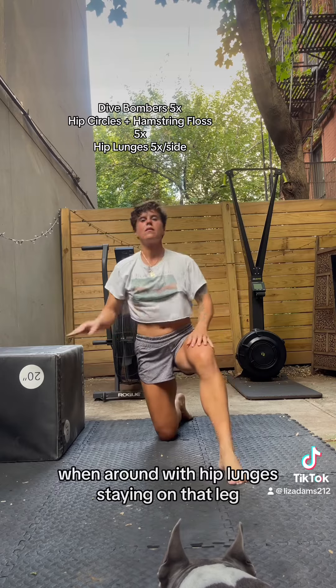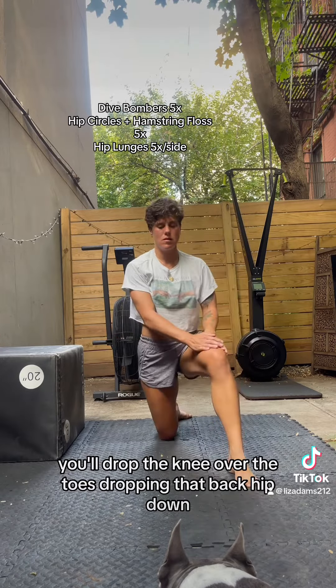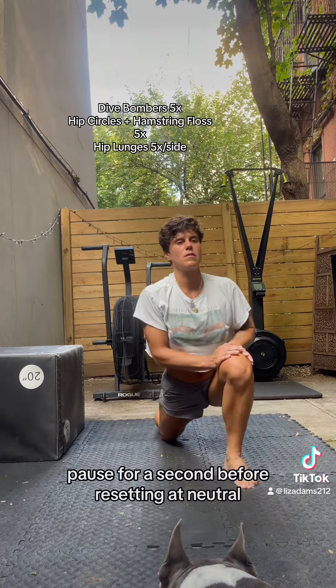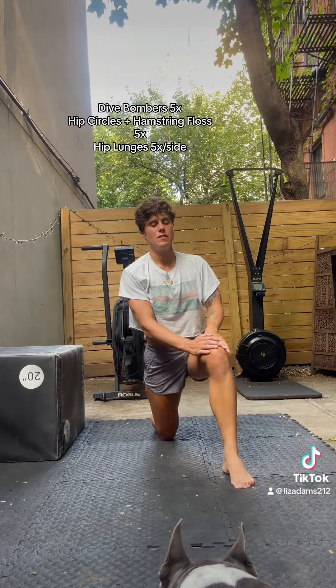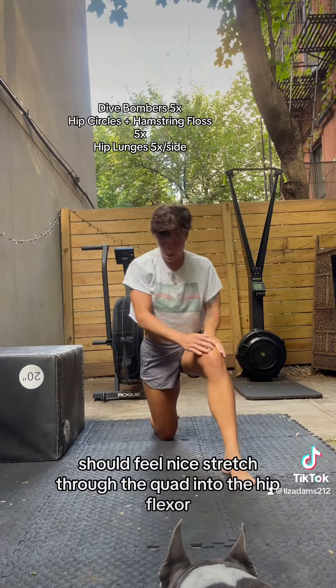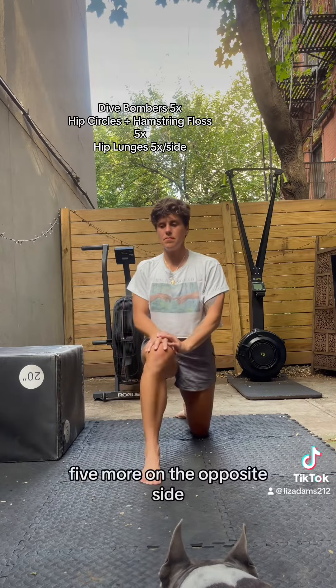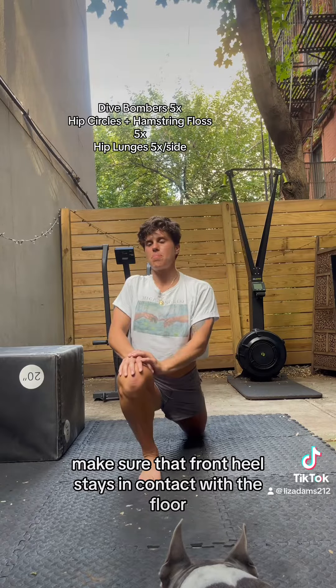We'll end the round with hip lunges. Staying on that leg, you'll drop the knee over the toes, dropping that back hip down. Pause for a second before resetting at neutral. Should feel a nice stretch through the quad into the hip flexor. Five more on the opposite side — make sure that front heel stays in contact with the floor.